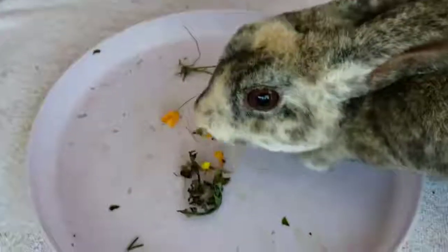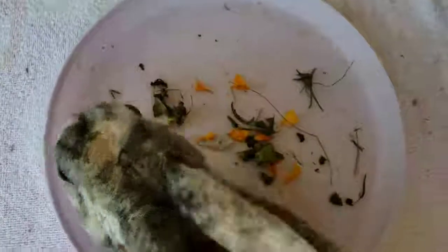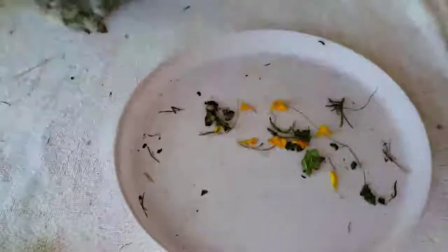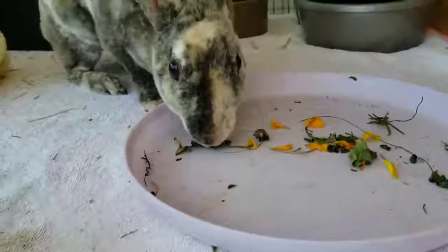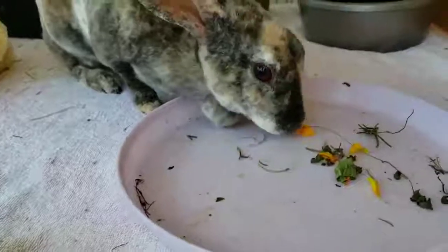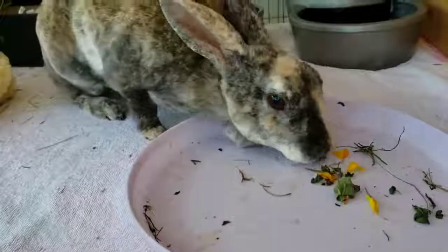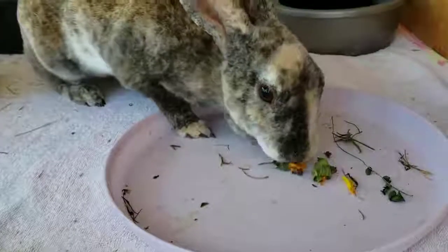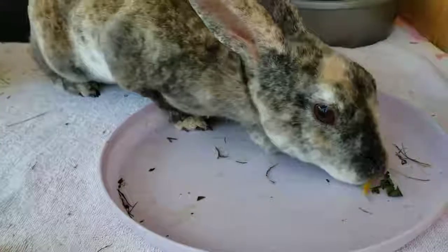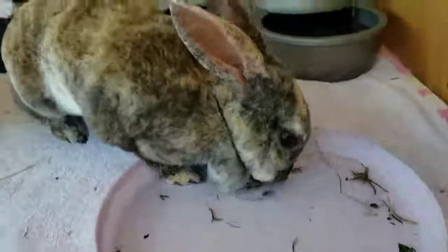Now it's time for the bunny test, and I think by this clip you can tell that it is definitely bunny approved! You can add these on top of pellets, in their hay, or just feed them like this. Forage is a really nice thing to give your rabbit, so I hope you enjoyed this video — don't forget to like, comment, subscribe, and I'll see you soon.